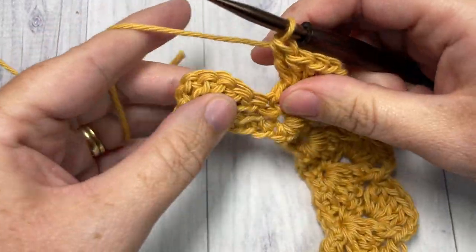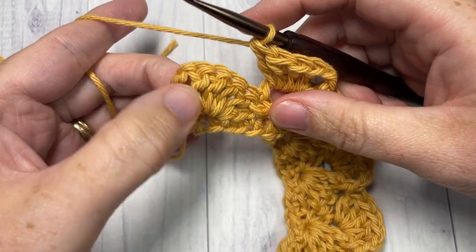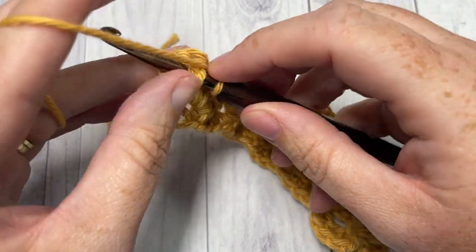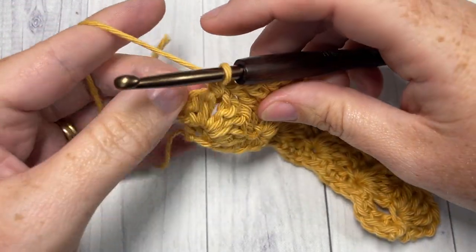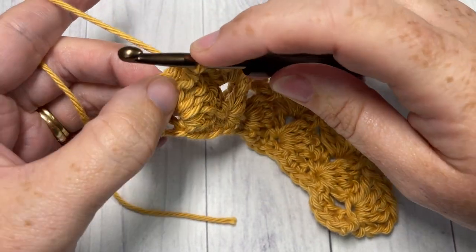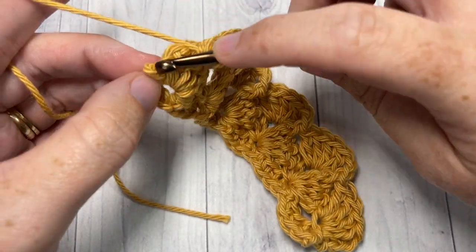When you come to your final set, you're going to work a final front post single crochet — skip the next three, front post single crochet around the post of that next stitch — and then finish off with a single crochet into the top of the turning chain, which is your single crochet stitch.